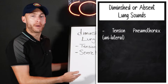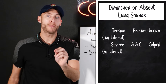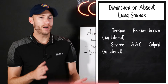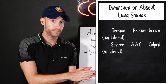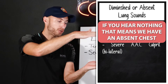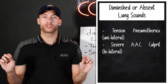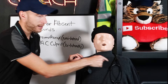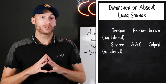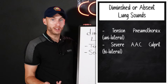What do I mean by a severe AAC culprit? If we have a patient with wheezing and tight airways — here's wheezing again — but if I hear nothing, that means we have something called a silent chest, meaning the wheezing is so severe that we hear nothing. That's the worst. A silent chest on both sides is asthma, anaphylaxis, or COPD — one of those, severely. The worst thing we can hear for an AAC wheezing patient is an absent, silent chest.